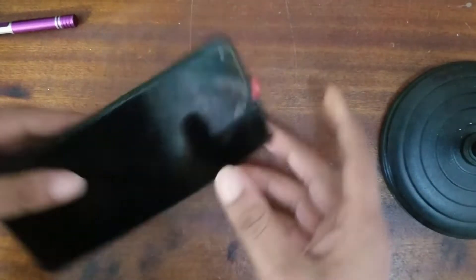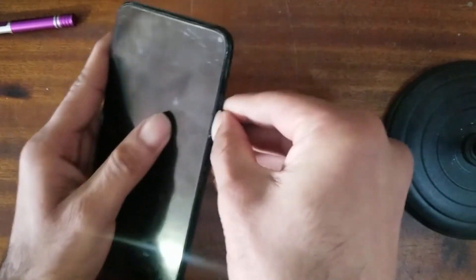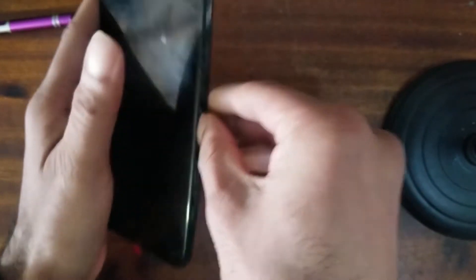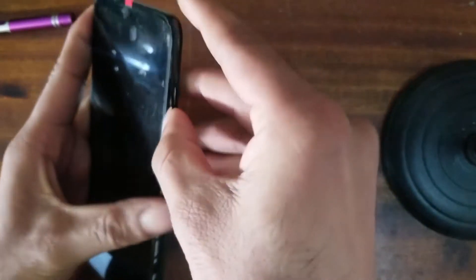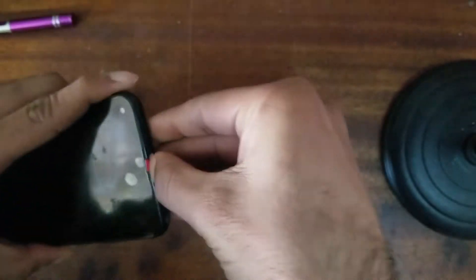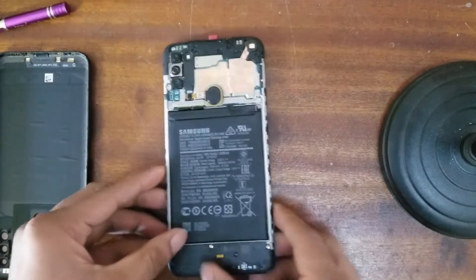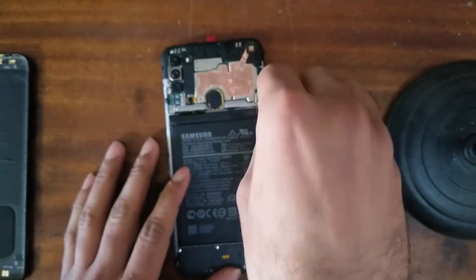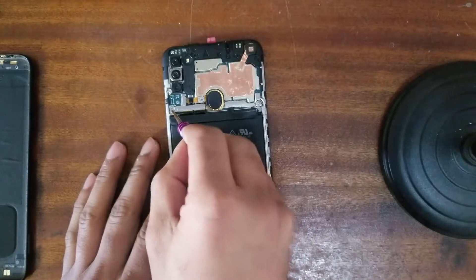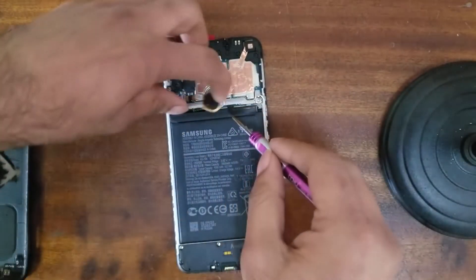The next step is to take off your SIM tray. Press and take it out. Then try to open your back cover — press with your nail and you can take off your back cover very easily. We are opening our FRP, so don't worry. It is very easy, don't worry about the phone. Just open it.